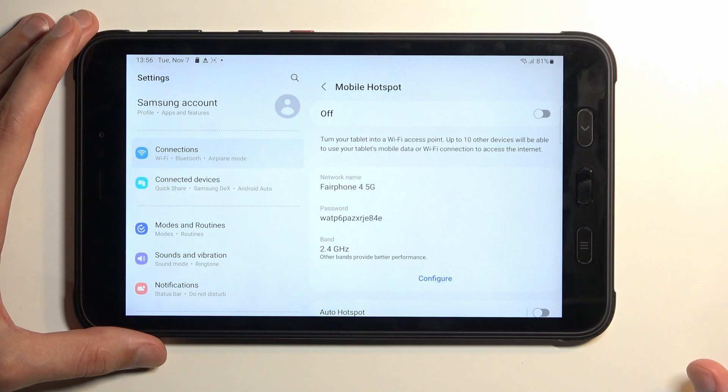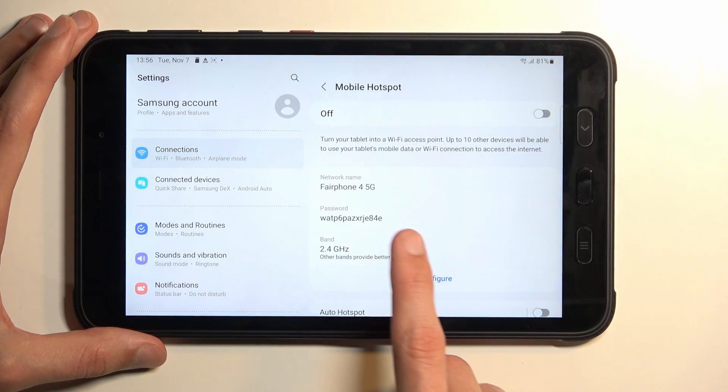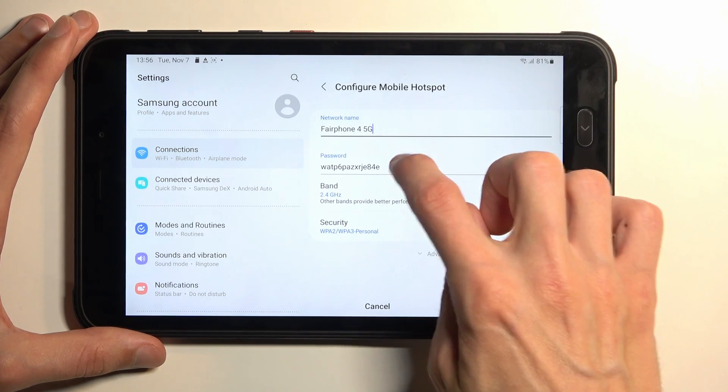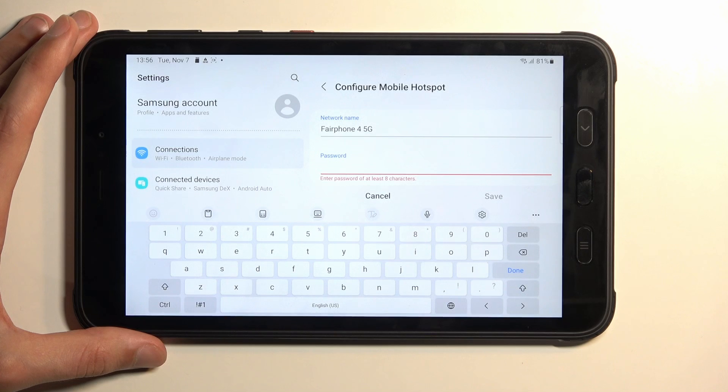The reason you want to navigate here for the very first time is because here we will find our hotspot password. So we can select Configure. As you can see, the password that is randomly generated by the device is absolutely horrendous, so I recommend selecting it and completely getting rid of it.